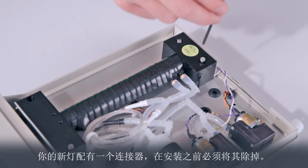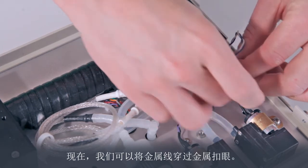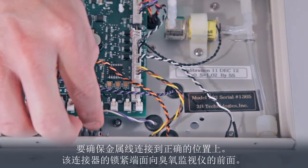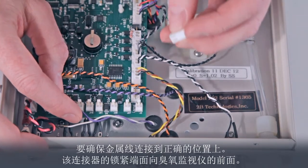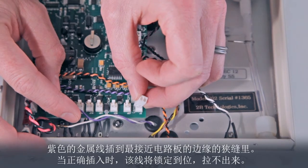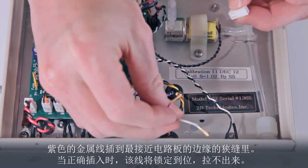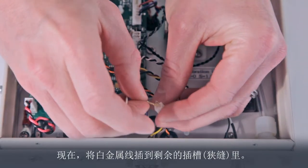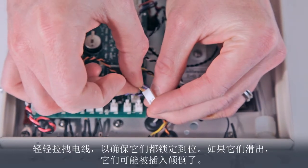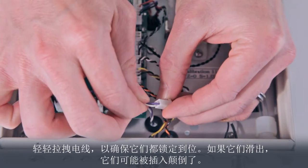Your new lamp will come with a connector which must be removed. Now we can pass the wires through the grommet. Be sure to connect the wires into the correct positions of the connector. The locking end of the connector faces the front of the ozone monitor. The purple wire inserts into the slot nearest the edge of the circuit board. When inserted correctly, the wire will lock into place and will not pull out. Now insert the white wire into the remaining slot. Gently tug on the wires to make sure they are both locked in place. If they slide out, they probably were inserted upside down.